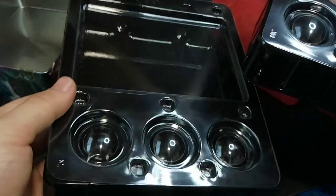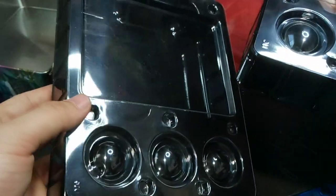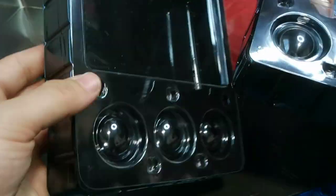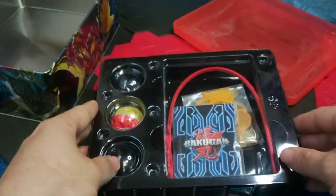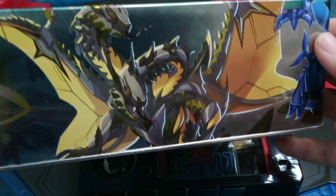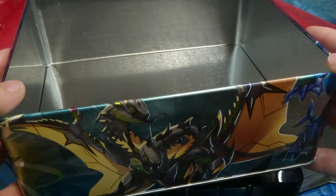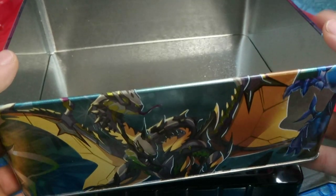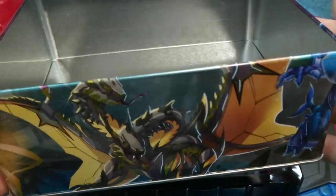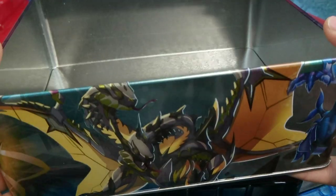Before I get into that, let's go ahead and take a look at the actual artwork of the tin, because I do appreciate the amount of detail Spin Master has put in their last few tins. I didn't unbox it on the channel, but I did pick up the Bakugan Legends tin. Unfortunately, I did only get another Vylox, so nothing huge, which is why I didn't really make a video on it.